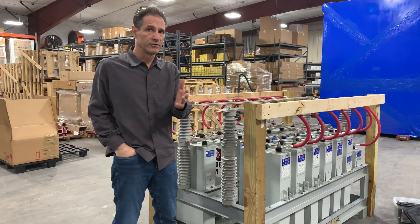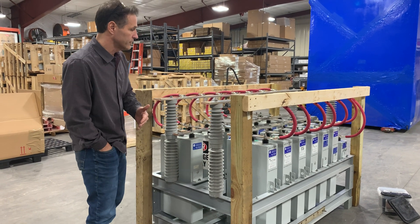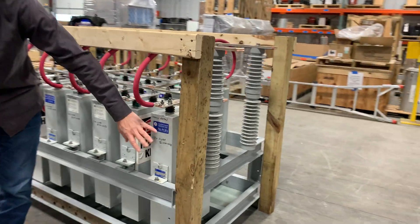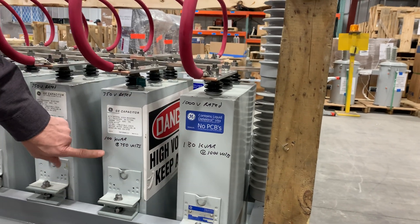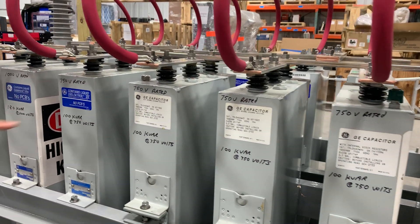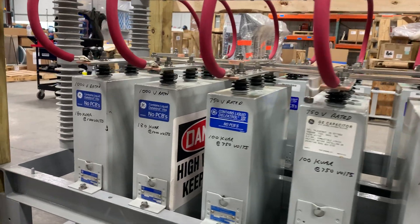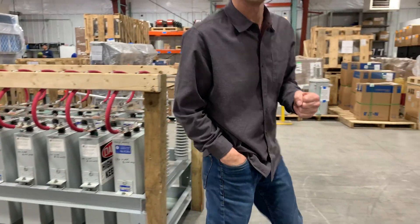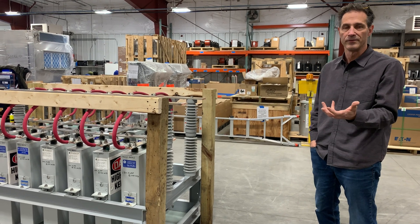Part of your test setup is going to be to reactively compensate for the reactance of your reactor. What I have done is written down KVAR values on the side of the capacitors. I've written down that this capacitor is rated 180 KVAR at 1000 volts, 100 KVAR at 750 volts, and so on. I've also noted what the capacitor ratings are. When doing your calculations, you have to reference everything to a common voltage and come up with a KVAR. Based upon whatever your reactor test voltage is, you're going to derate the capacitors to that KVAR value.